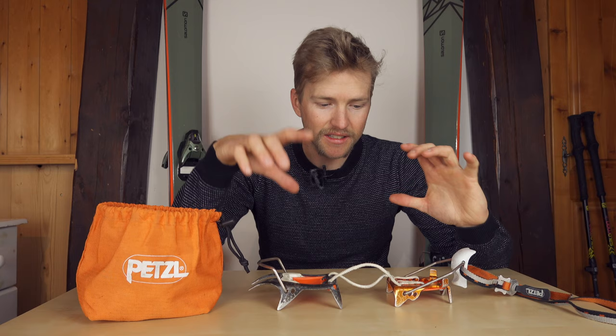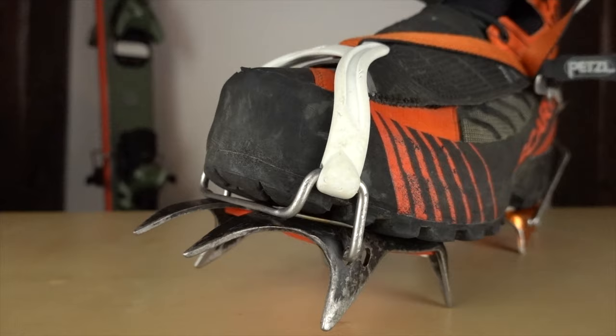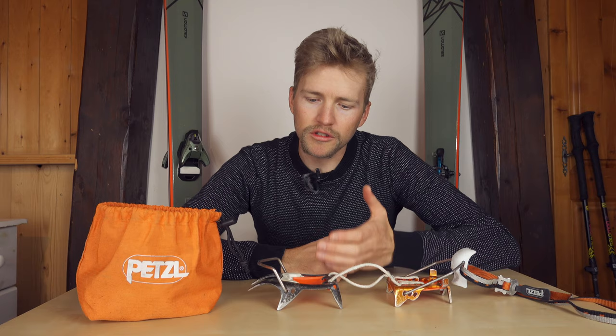It can fit on a lightweight mountaineering boot, a heavier mountaineering boot, a ski touring boot, a ski boot — basically anything that takes a crampon, this will work with.